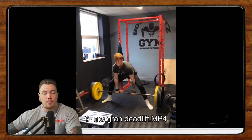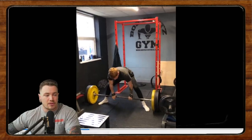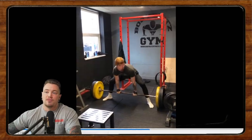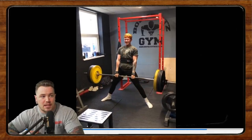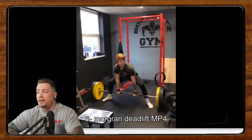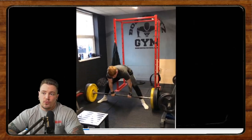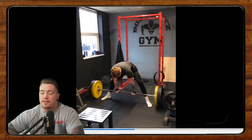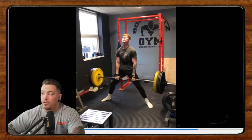Now we have Morgan, who is 20 years old, doing some sumo deadlifts. He's wondering about his stance width, the rounding in his back, and whether his lockout is okay. This is 160 for a double at an RPE 9.5. We're going to let this play through once more and ask everybody to head into the comment section below to give your constructive criticisms, cues, and tips for Morgan. Next week we will start off with Morgan and I will give my advice on it.